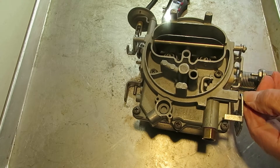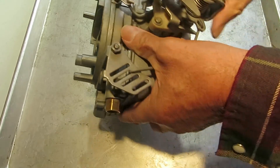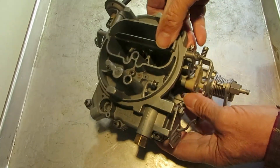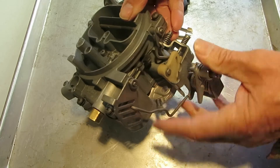Once you get that, you want to pull your idle screw out so that it's not hitting. The idea here is we want the throttle valves completely closed. The choke is going to be all the way open and we're not going to be on the fast idle cam — it's going to be off.